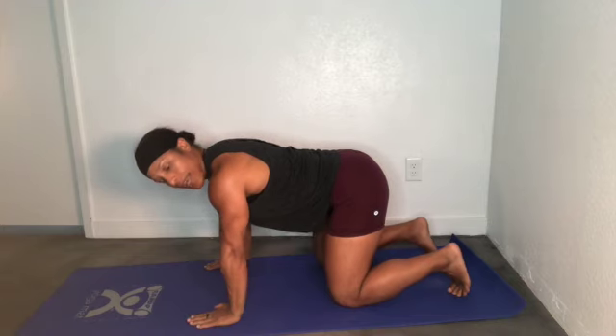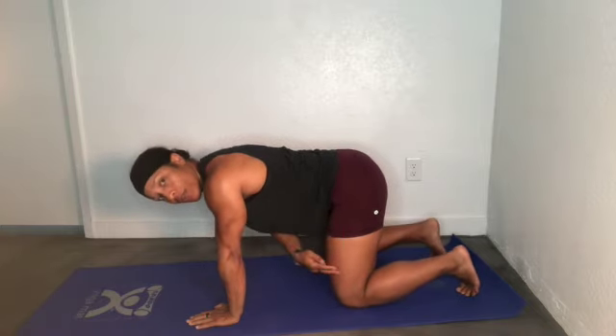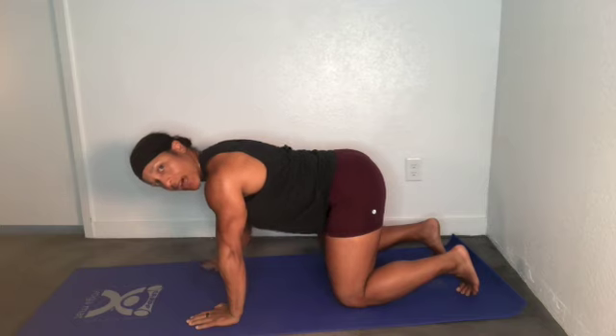Burdock Series Scapular Retraction Protraction. You start in a quadruped position, stacked — hips over knees, shoulders over wrists, elbows stay locked.